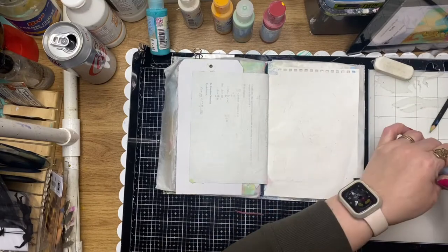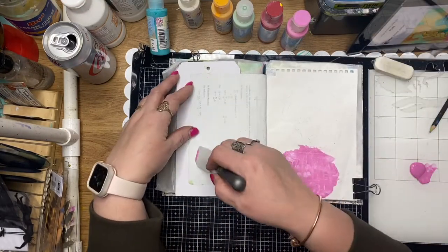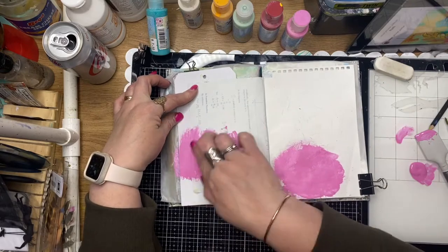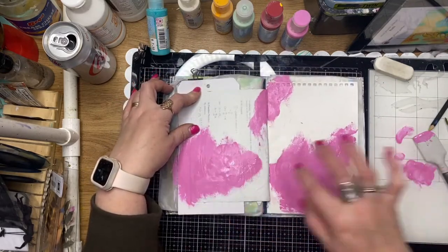I've started with a few acrylic paint colors, just picked a little bit of a color combination. I'm using a spatula to pop that down but I really didn't like the texture it was leaving, so I'm using my finger and going to do a little bit of finger painting here.